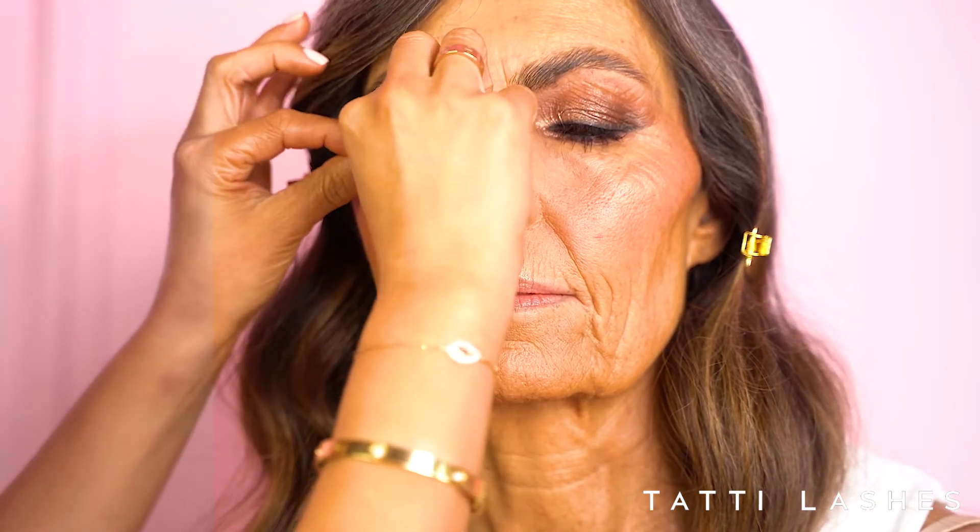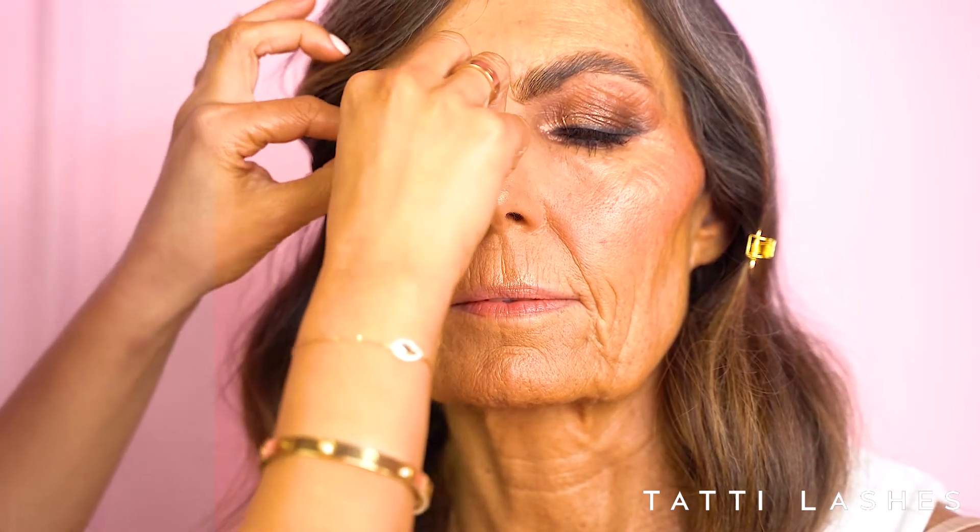I'm going to use TL19 on my model — these are gorgeous, they've got a slight wing to them. I'm just going to measure them on the eye — you always want to measure a lash first, see how they look looking straight ahead, and look down. Then I'm going to trim them to fit my model's eye. I'm going to take my glue — it's really important to put this all the way along the spine of the lash.